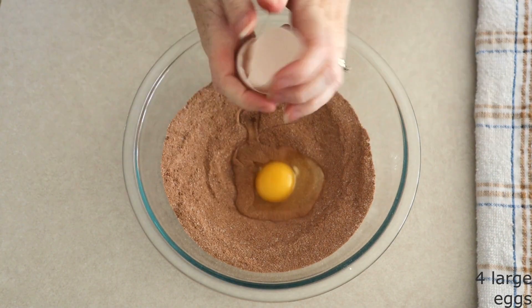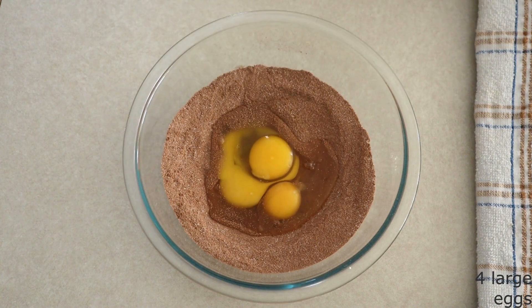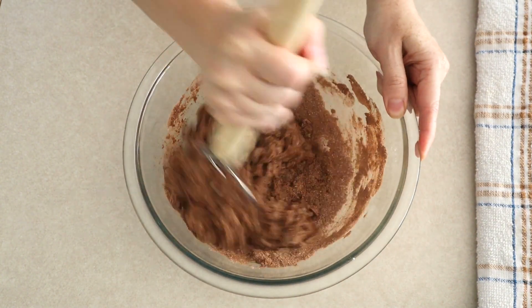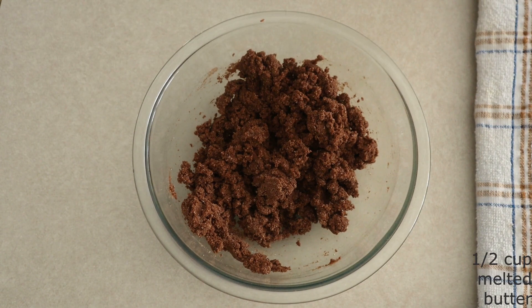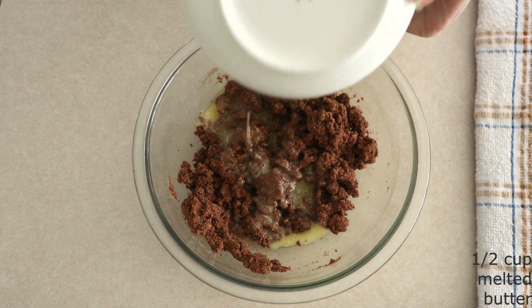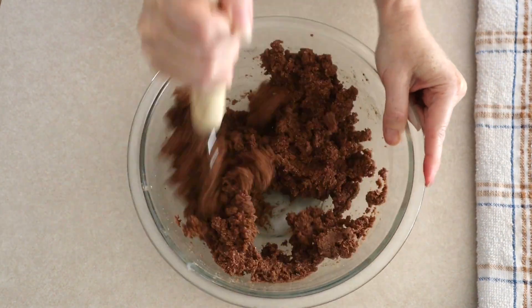Add four large room temperature eggs. Make sure they are room temperature so they stir in smoothly. Stir the eggs into the dry ingredients until everything is fully combined and all the dry ingredients are moist. Add a half cup of butter that's been melted and cooled. Make sure it is cooled — you do not want to add hot butter. Stir the butter in until everything is fully combined.